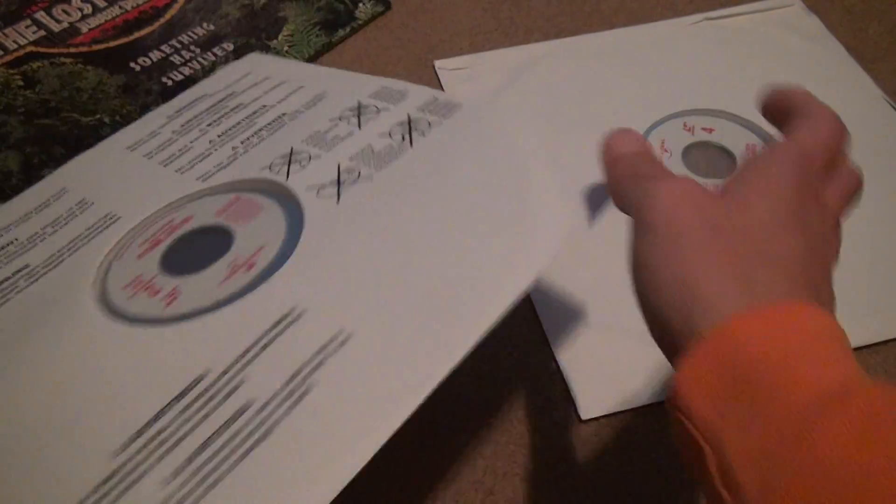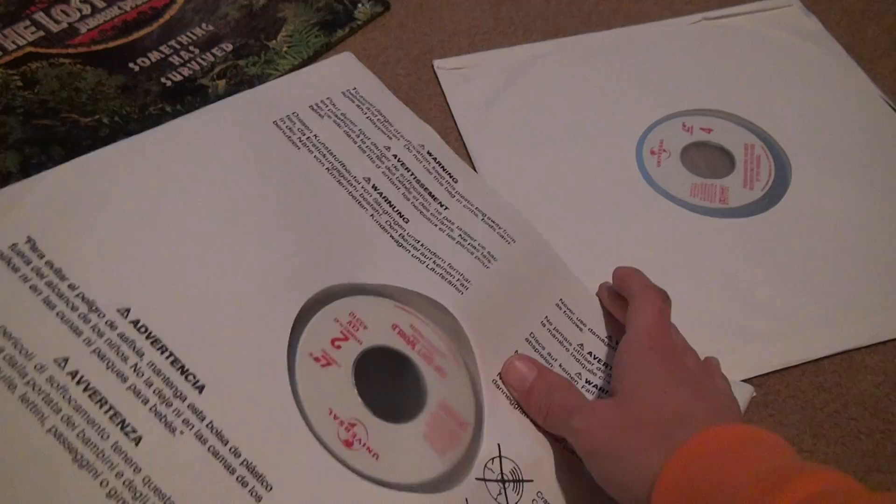There are two disc things here for the LaserDisc. There's four sides. I don't think the fourth side is needed.